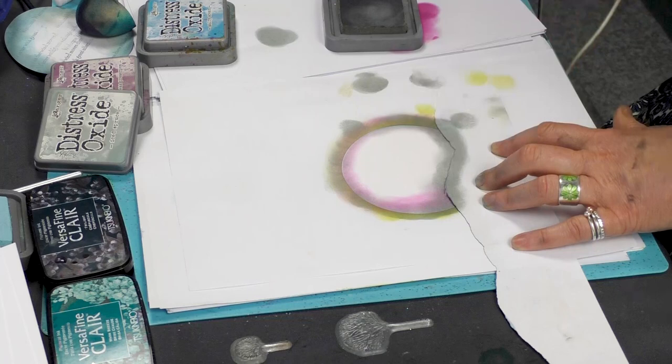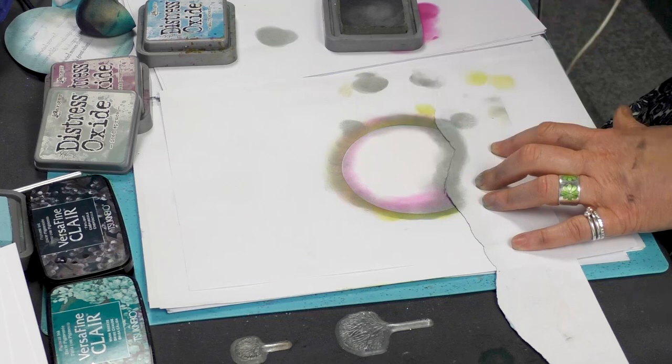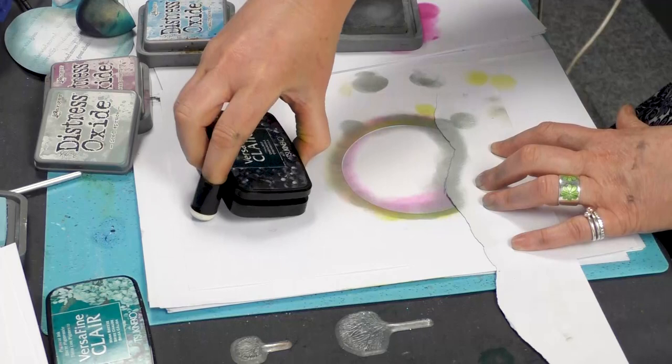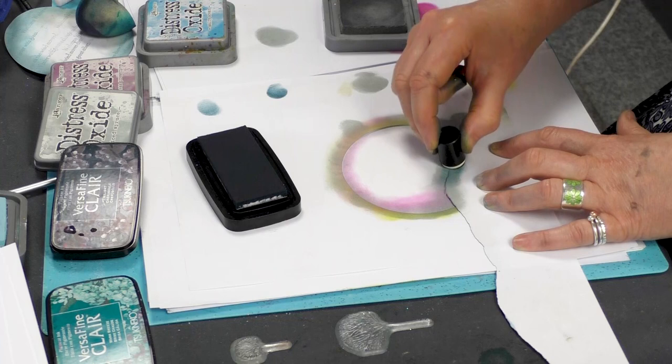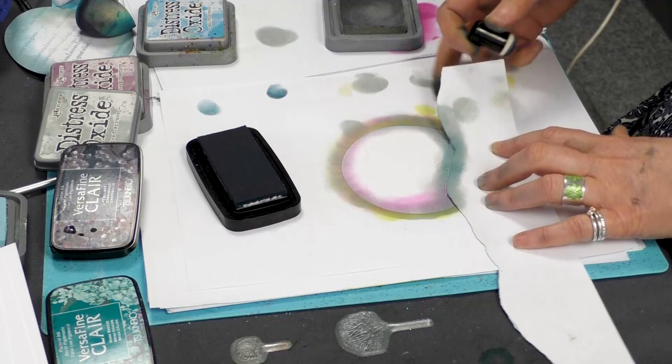Just to give us a little bit of sharpness down here, I'm going to use the finger dauber and then the twilight. You can just mix and match all your colours — don't be worried about experimenting; it's always worth trying.